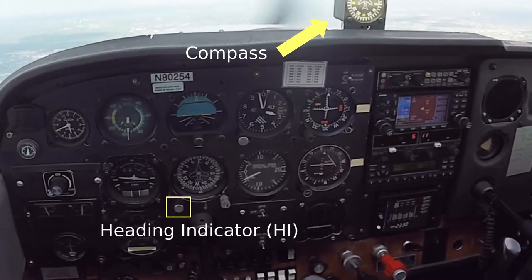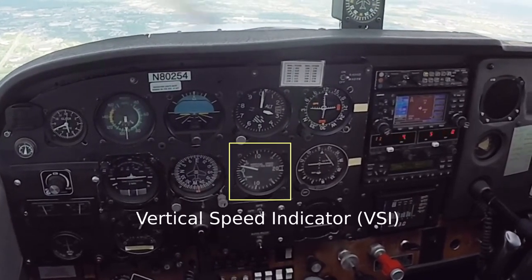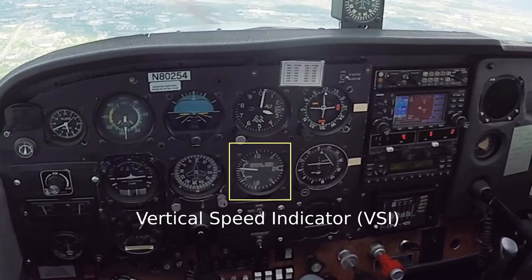The heading indicator is gyroscopic, and we use a little knob to keep it in sync with the compass. The vertical speed indicator is marked in hundreds of feet, and it tends to be pretty laggy, so we normally only use it for prolonged climbs and descents.